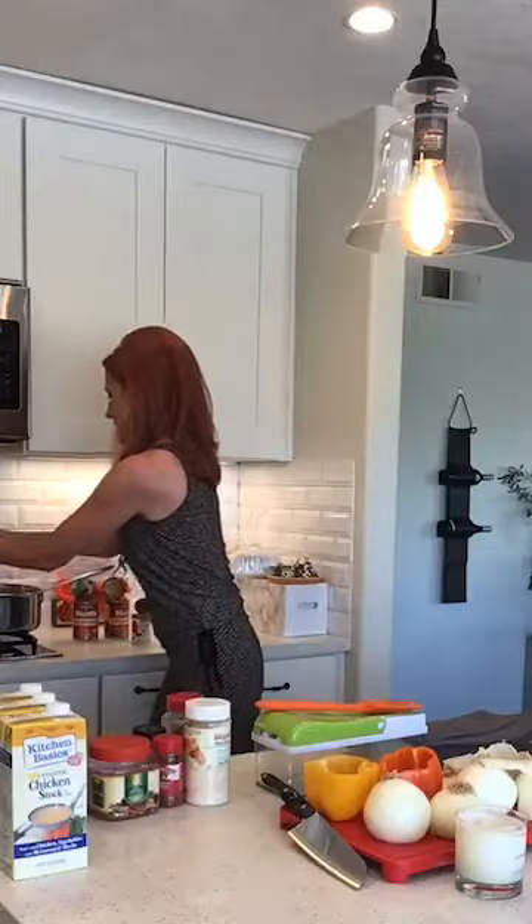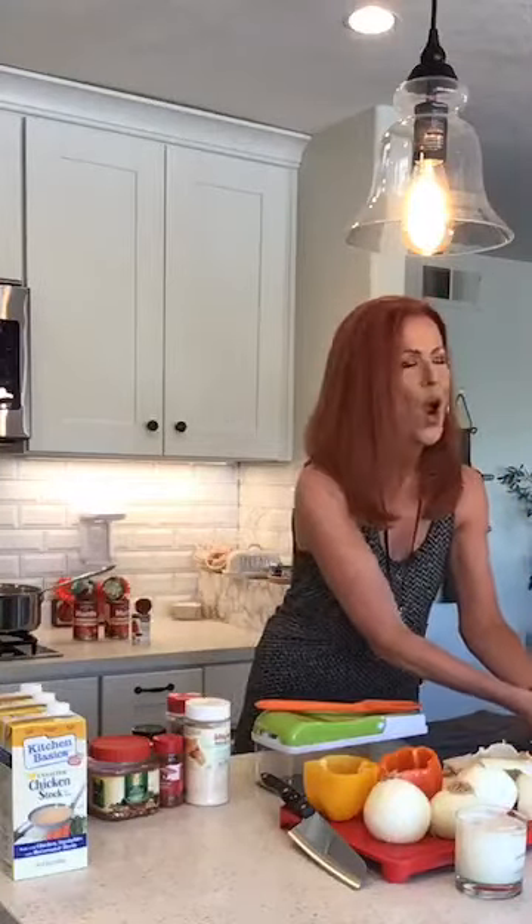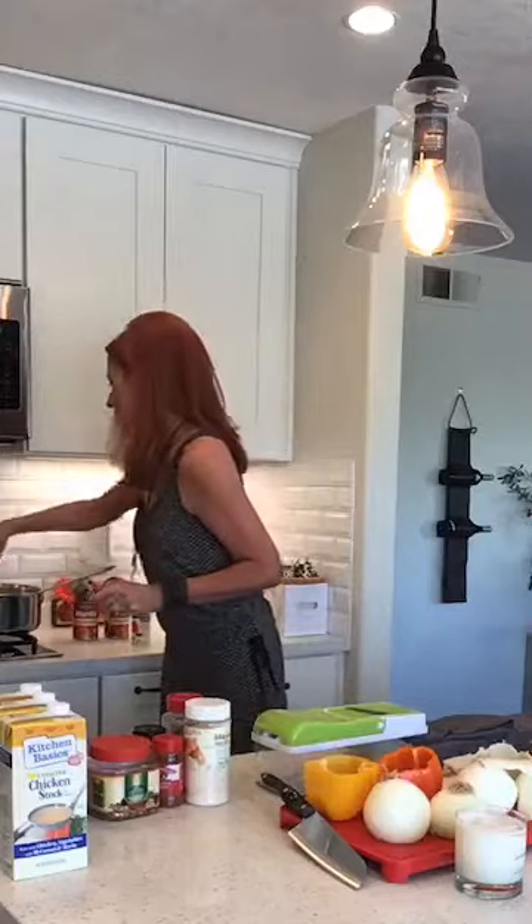Let me wash my hands. Speaking of paws — Mackenzie is right there just hoping to go outside and look for lizards, her favorite pastime on the planet. All right, let's get this meat stirring.